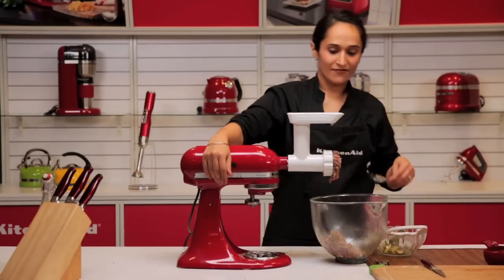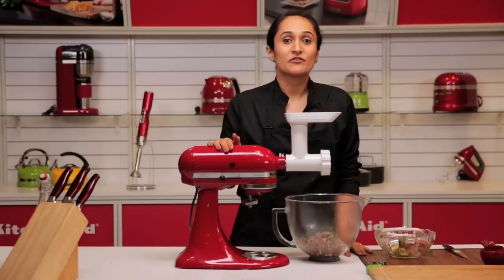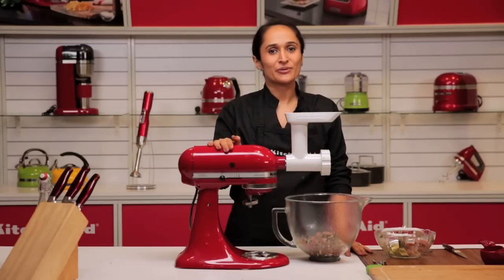So here we have our mince ready for our lamb kebabs. We can shape it into patties and they're good to cook. The KitchenAid attachments now provide you the option to bring the restaurant home.